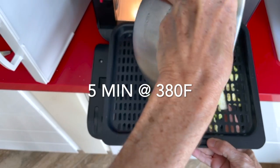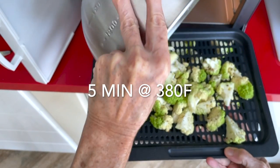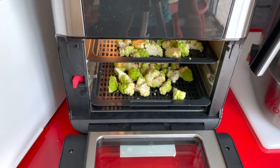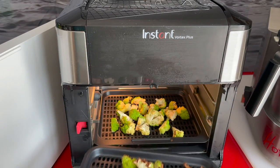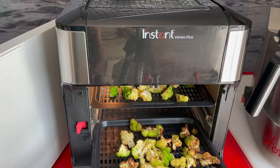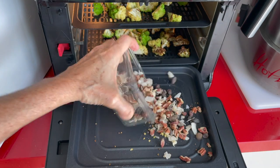We are gonna cook them now in an air fryer at 380 degrees for five minutes. If your air fryer has a basket, move the basket halfway through. If it's like mine, then exchange the baking rack halfway through, which is two and a half minutes.